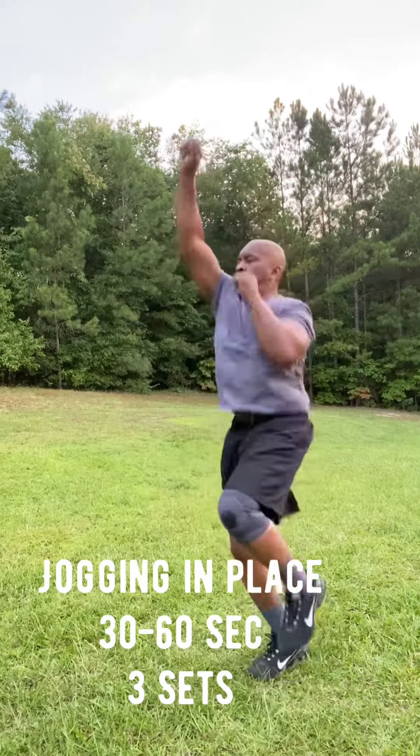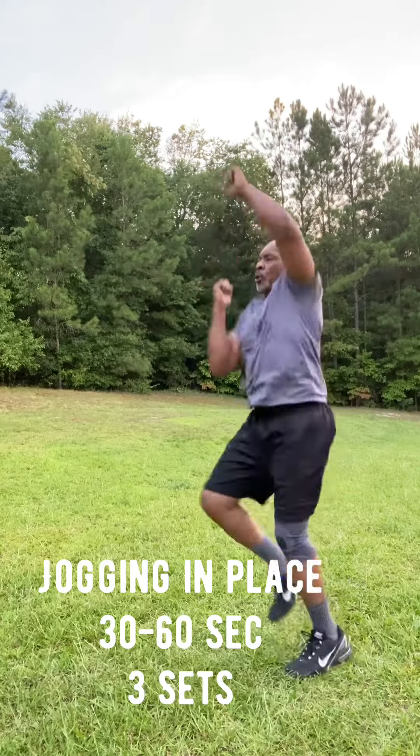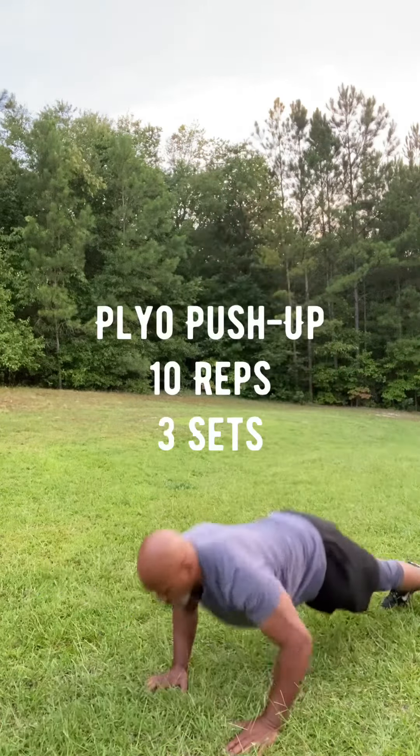I call it jogging in place, but I'm punching at the sky, working the shoulders and the arms, and also keeping the core tight. You might want to pick up your knees if you choose to.